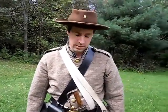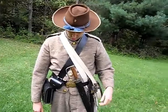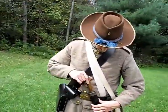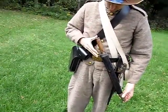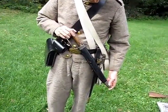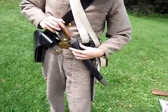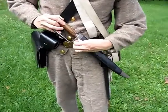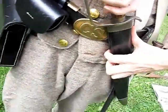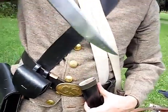Today I'm going to talk about the Confederate Bowie Knives, and here I'm wearing a D-Guard Bowie Knife. This is a knife that I put together myself for the purpose of re-enacting. I put a safety pin, which I just pull out, and now the blade will come out of the sheath.